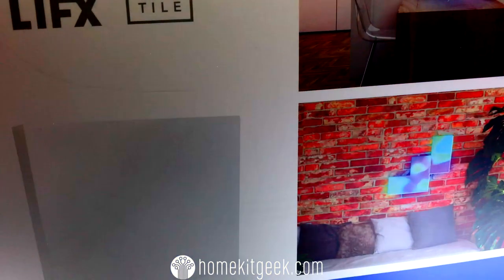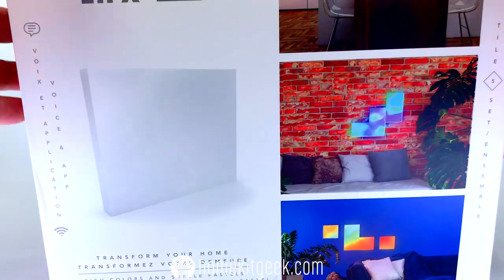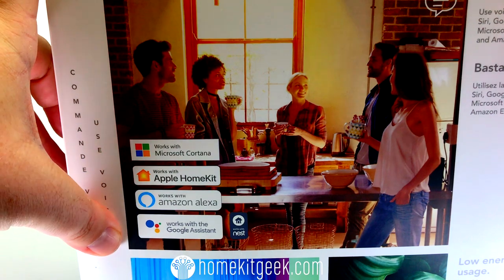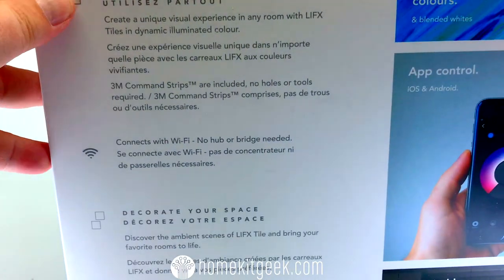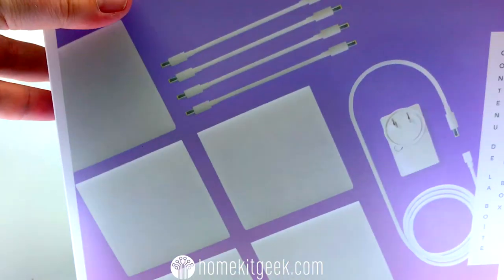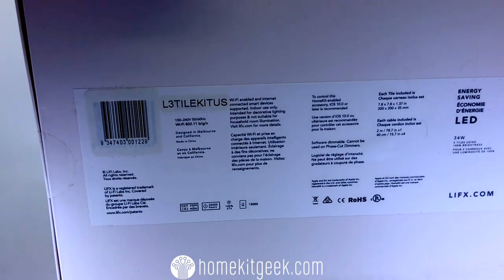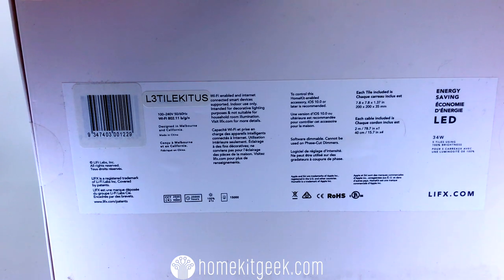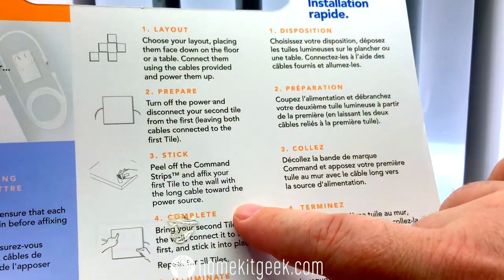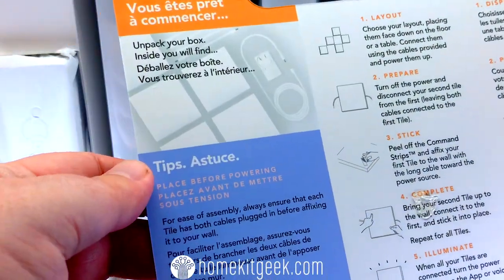LIFX has done a really good job on the packaging. It is really clear about the different ways you can use these — you can connect them all together or stretch them out. This is the five-tile box. You can put less than that in a chain, but five is the maximum. Microsoft Cortana, Apple HomeKit, Amazon Alexa, and Google Assistant integrations are all available, so no matter which ecosystem you're in, you're going to be okay. The box clearly shows what's included. You've got all the cables as well as all the tiles you need. The instructions are pretty clear. The 3M Command Velcro strips are included, so you can take these on or off the wall if you need to, which is nice.